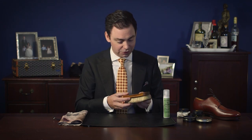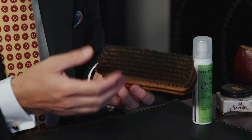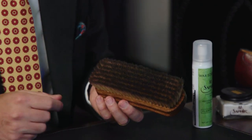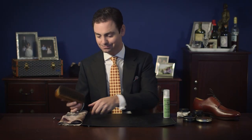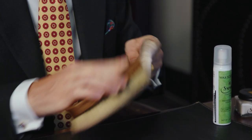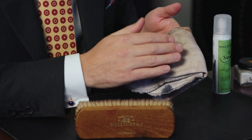Every once in a while it is necessary to clean your brushes. This is one of our Wellington pig bristle brushes in neutral. I've been using this with a darker polish and it's accumulated quite a bit of polish on the bristle. The easiest thing to do is to take a clean chamois and buff the bristle against it — that is going to help take off a little bit of that residual accumulation.